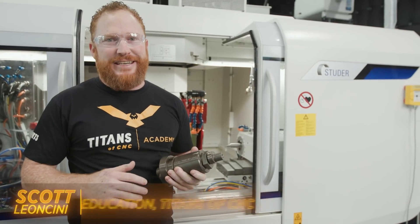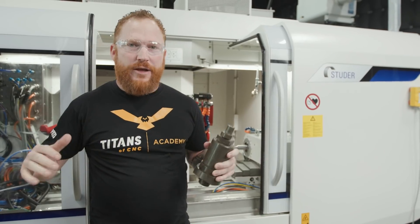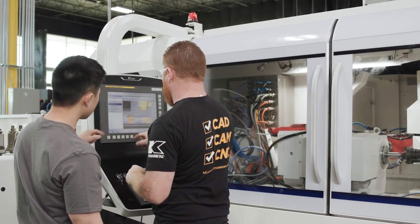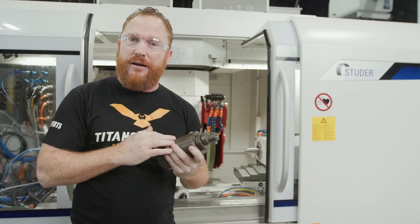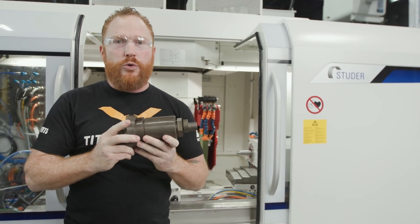What's up everyone, this is Scott with Titans and CNC, here in Flower Mountain, Texas with our new Studer S41 from United Grinding. All week we've been getting this machine set up. We have some test material that we're gonna make some cuts on to ensure that this machine is cutting reliably. This is an O2 tool steel.